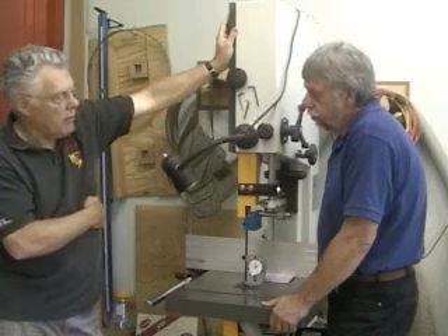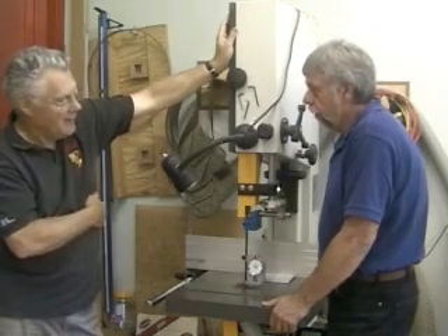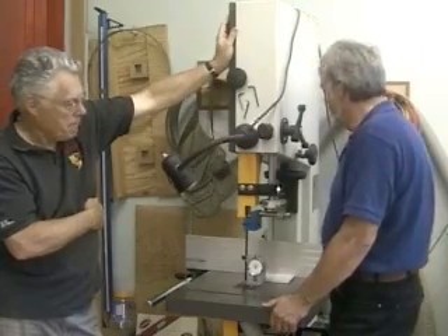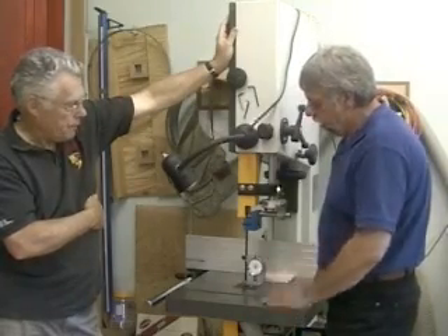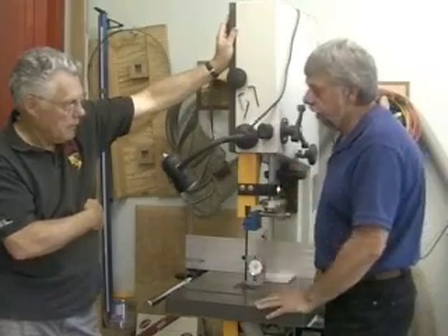You don't use that for everyday use, and you don't use it for special wood where you know there are no nails. So, this gauge is to help you determine the tension for different widths of blades. That's correct.